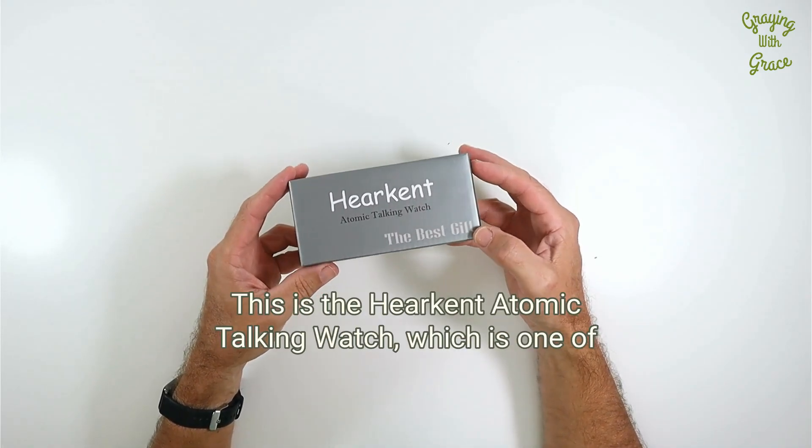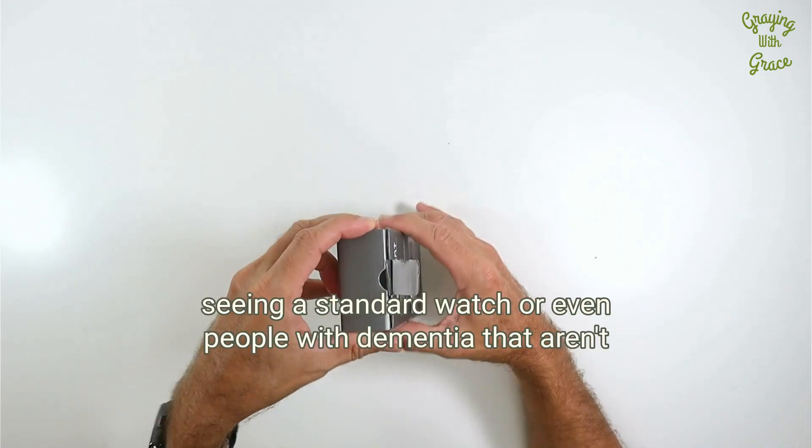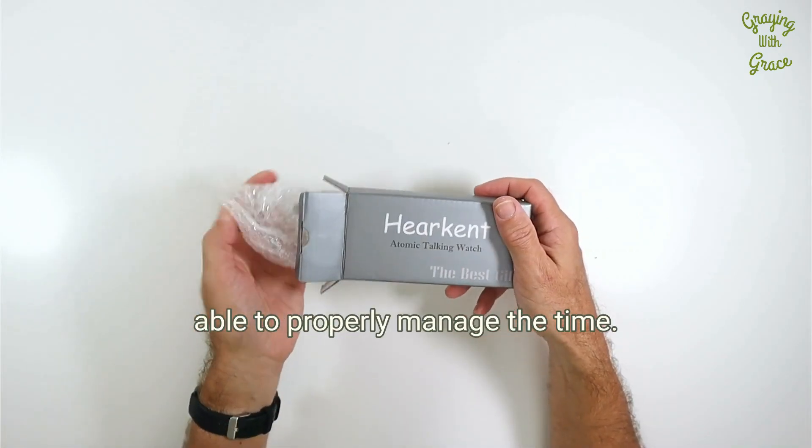This is the Harkent Atomic Talking Watch, which is one of the watches that I recommend for older adults that have difficulty seeing a standard watch, or even people with dementia that aren't able to properly manage the time.